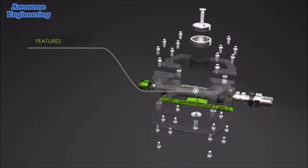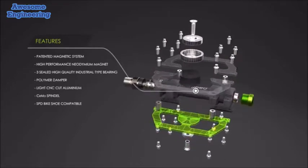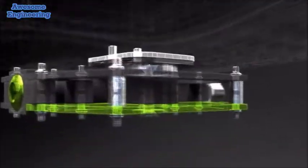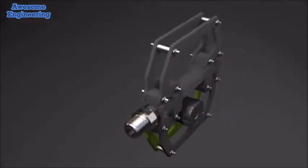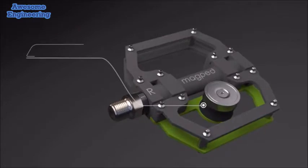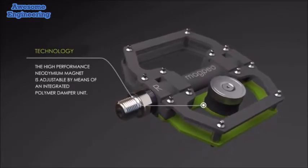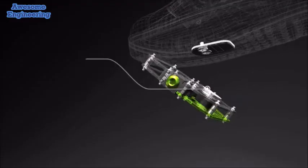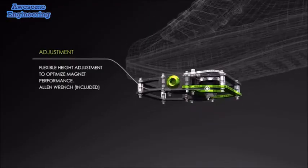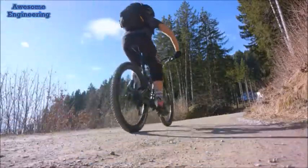It's a much lighter pedal and we have a stronger neodymium magnet, which is the strongest magnet available in the market. We have a silomer damper unit on it, which gives us the ability to adjust the magnet height to fit the shoe and also to give you that solid feel when you connect onto your shoe and when you ride.